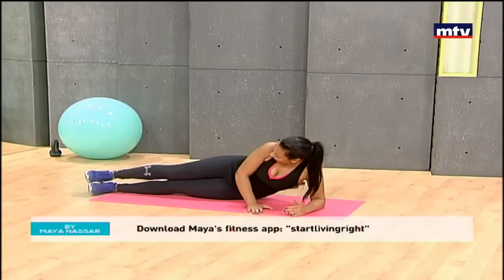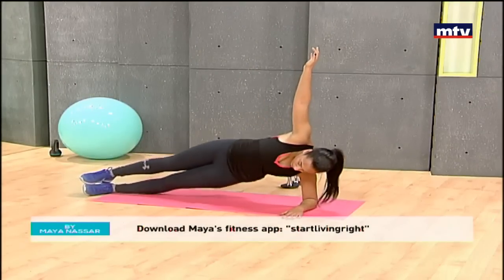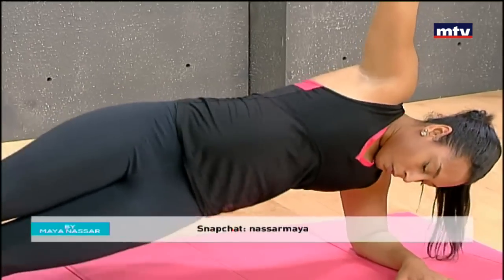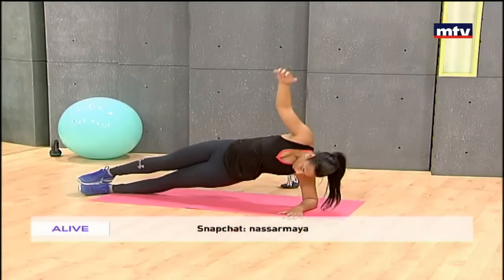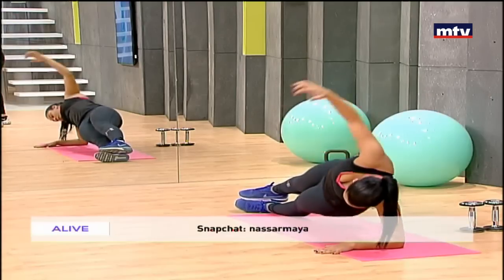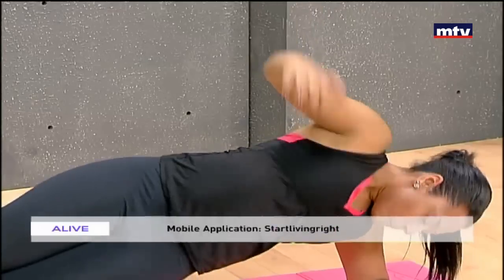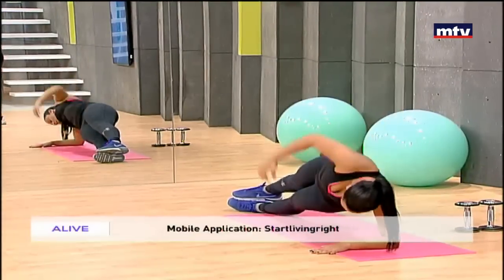Johanna is going to get up and do the same thing on the other side: ten side planks, dropping her hip, keeping her body straight and parallel to the ground. Now she's going to do ten rotations — rotate all the way in and rotate all the way out. Make sure you really rotate in, raise your arm in, and extend — ten times of each movement.